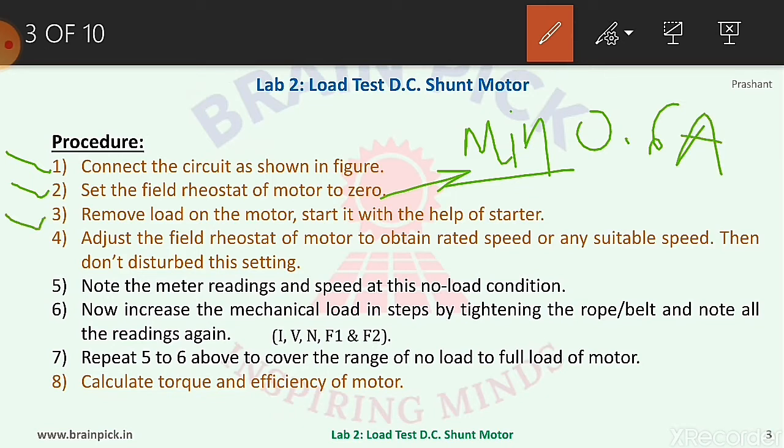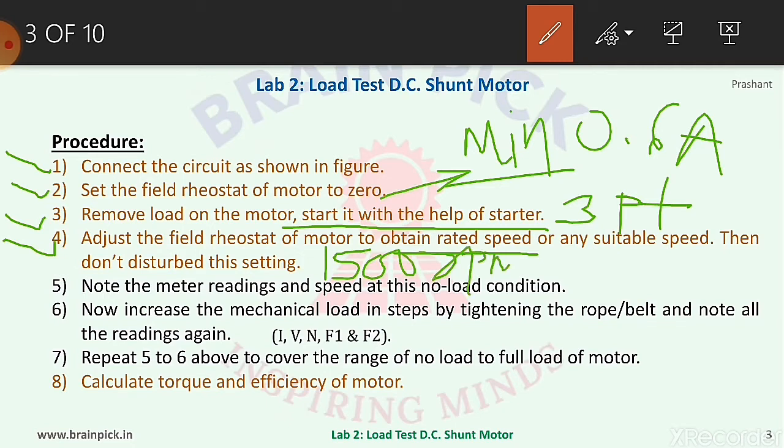Step three, remove the load on the motor and start it with the help of the three-point starter. While doing any practical on a DC motor, the load on the shaft should be zero at starting. Step four, adjust the field rheostat to obtain rated speed, and then do not disturb the setting. After starting, vary the field rheostat so the motor runs at rated speed — in our case, 1500 rpm. Step five, note the meter readings and speed at no-load condition.